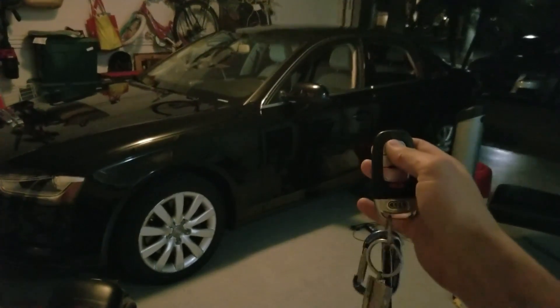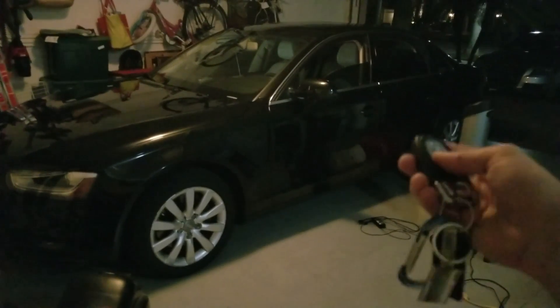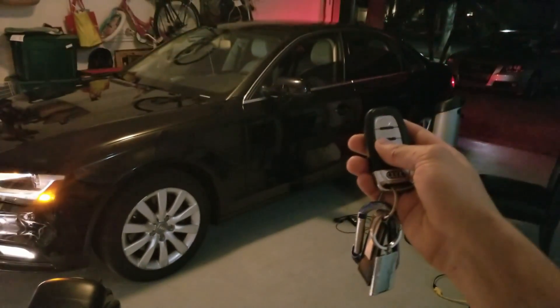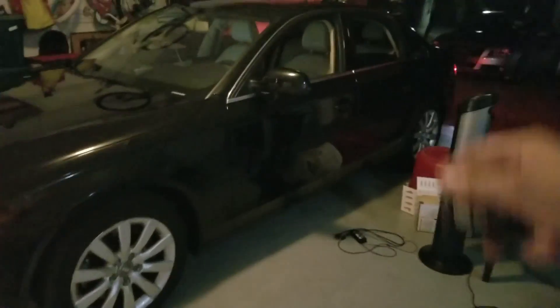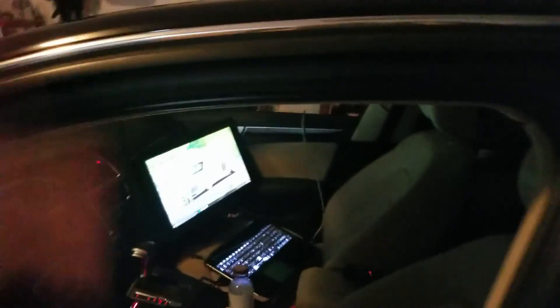I'm going to do the locking part first — keep holding it and there you go. This mod has been around for years so you probably already know it. Here's the unlocking as well. If you noticed the sunroof didn't open, that's because I disabled opening the sunroof through the MMI, and I'll show you how to do that.